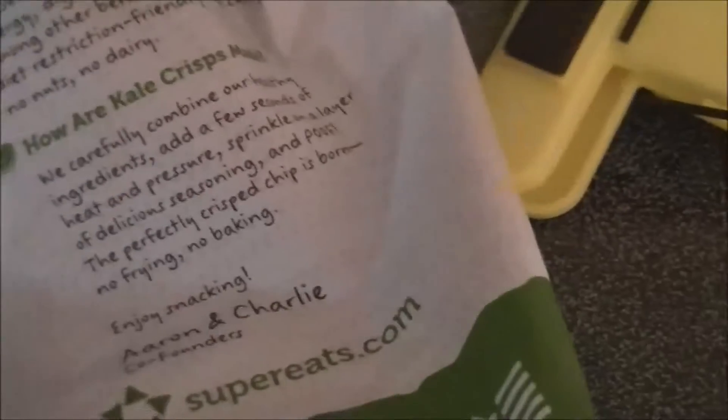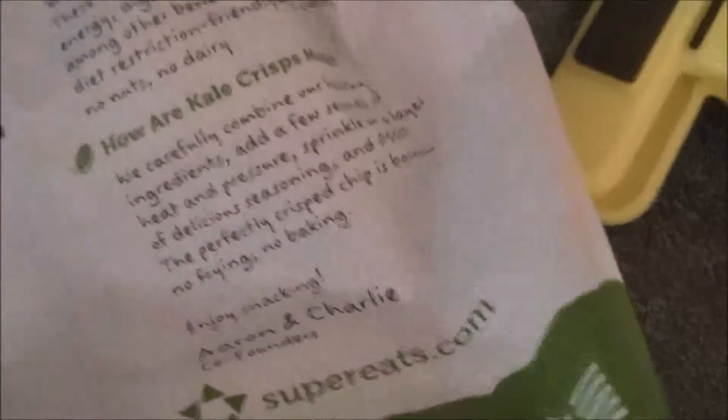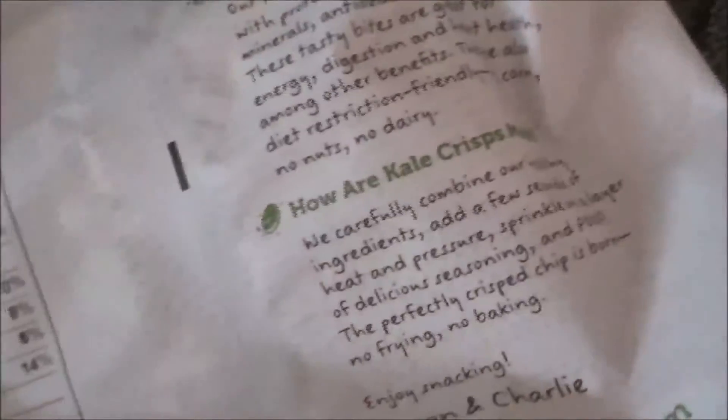Even the Sea Salt is 15 as well — they need to pull that out. But anyways, going back to the chips, the Kale Chips are 18 carbs for the Cracked Pepper Sea Salt, and it's the same for the other one. So the macros are basically the same for both products — it is what it is.